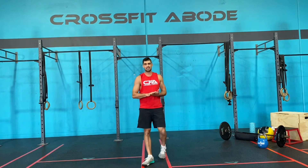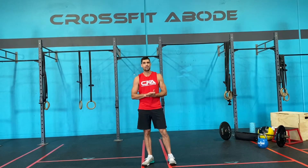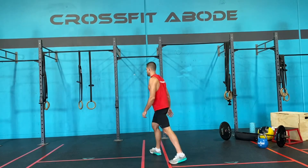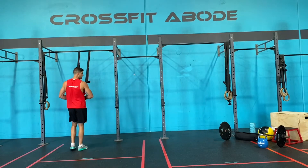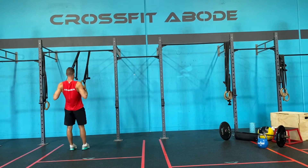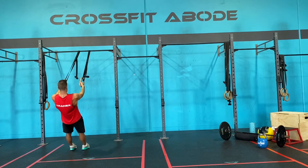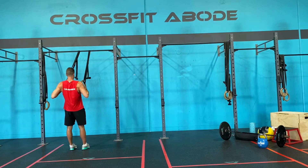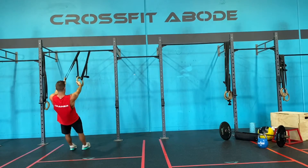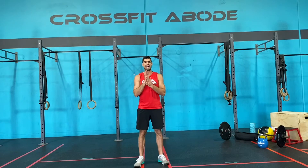Once you've done your 10 Samson lunges, we're then going to move into five active ring rows or bodyweight rows from a really high position. So for example, if I use these rings, I'm gonna come from a really high position, go nice and slow — squeeze, pause, down, hold active. Up, squeeze, pause, hold active, down. Keep everything nice and controlled. What we're doing there is activating all those muscles and getting everything nice and warm through the lats and shoulders.